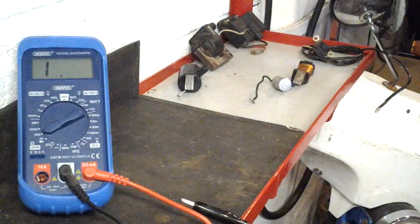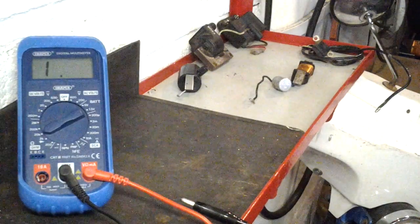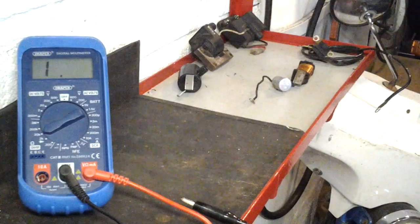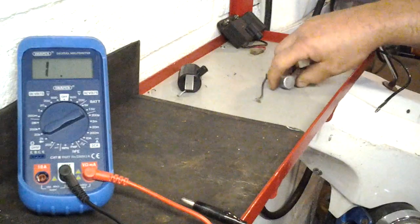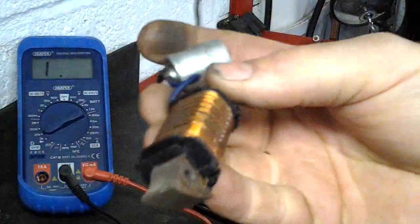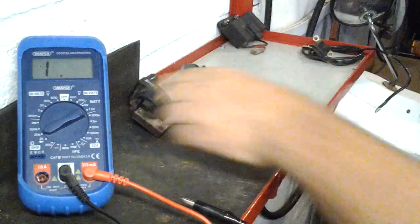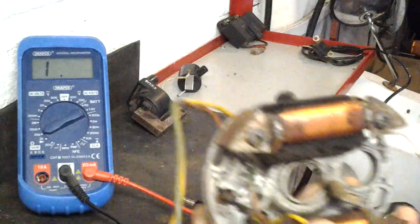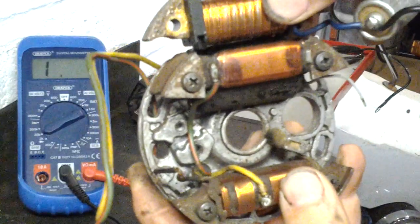That system was used up to about the end of 1984 on Tomos A3s — not sure about Maxis. From 1985 onwards, Tomos switched to a kind of source coil which provided the power for an externally mounted ignition coil. The source coil fitted in place of the internal ignition coil.